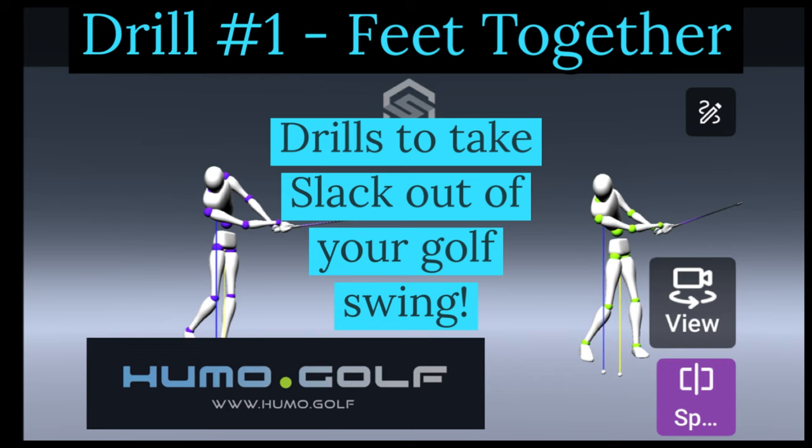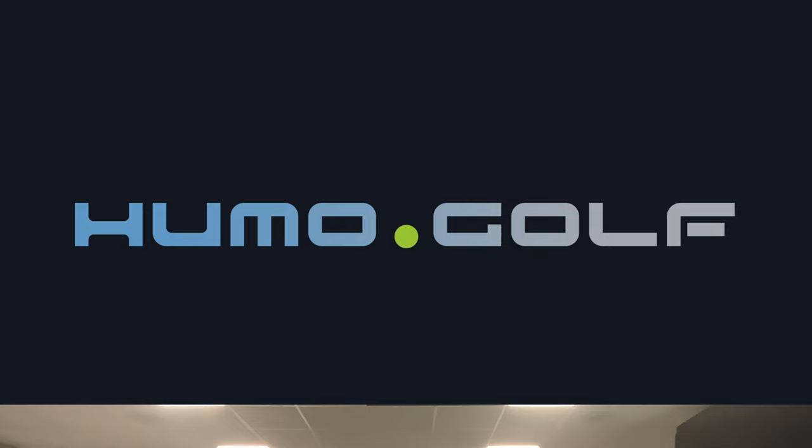Hey golfers, here's the first drill of a couple of videos I'll do on how to coordinate your arm swing and properly post up, so we don't have that lower body sliding out from underneath us.